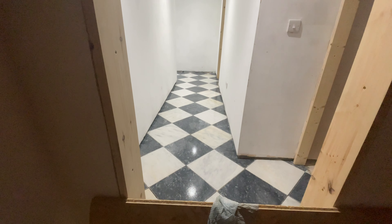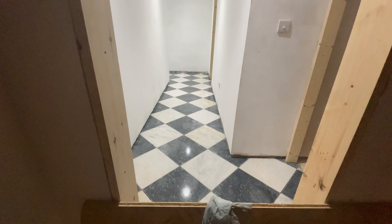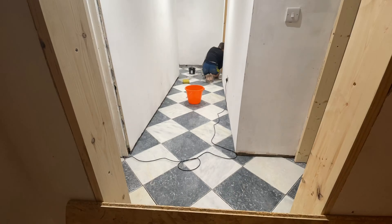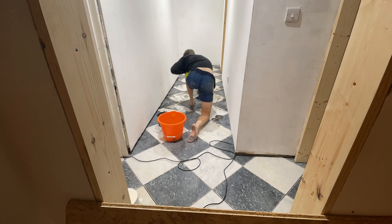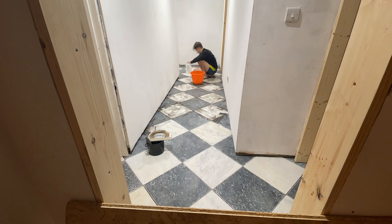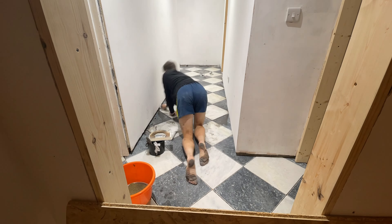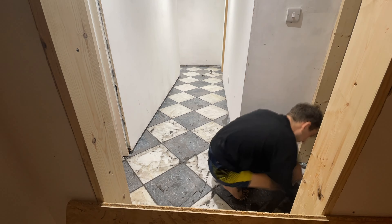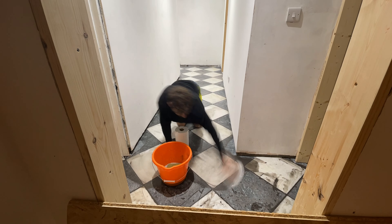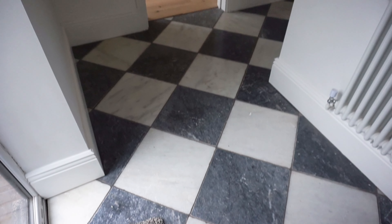This is how it was looking after the sealant — it's definitely worth doing because it looks so good and it's not even grouted yet. Alex grouted the hallway tiles. One big tip we've found when grouting, especially with a dark grout, is to use blue roll or kitchen roll to wipe away the grout. It is literally a lifesaver and it really does help to lift away all the excess grout.